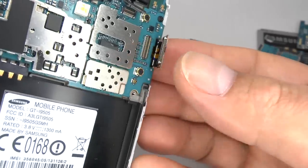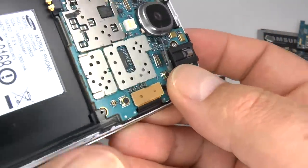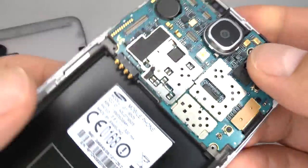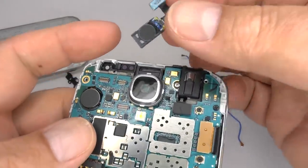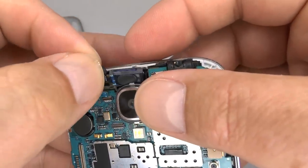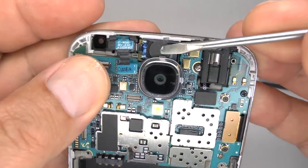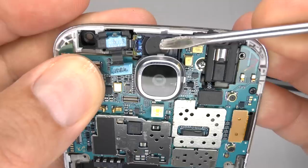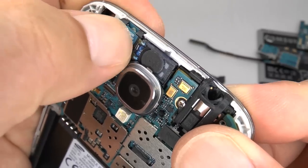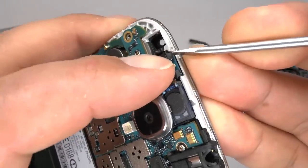Now reconnect the screen cable and the headphone socket and ambient light sensor. Now the earpiece, proximity and gesture sensor — make sure that goes all the way down. Make sure the proximity sensor is pushed all the way down up against the glass; otherwise the screen will go blank during voice calls.